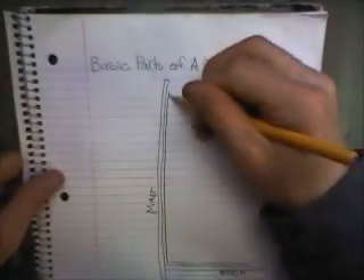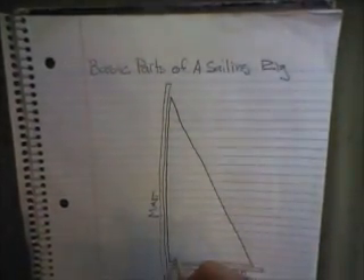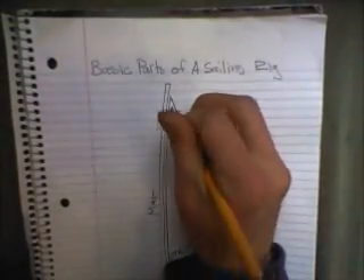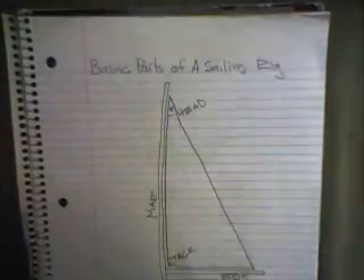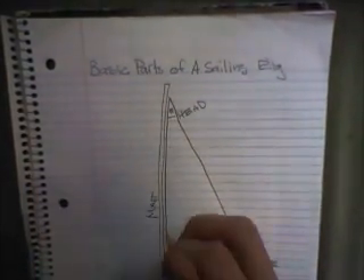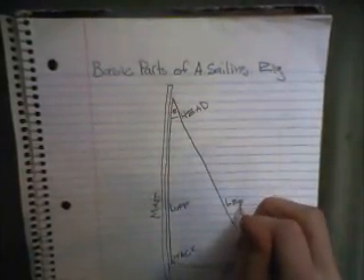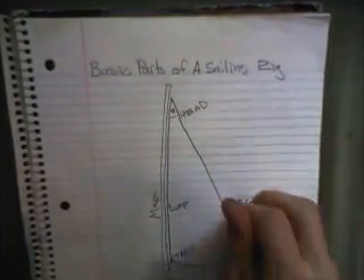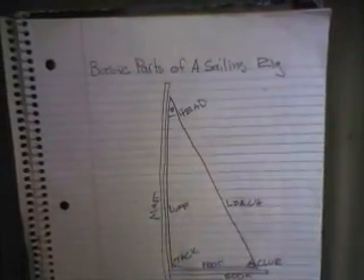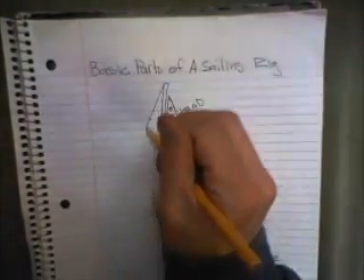The mainsail has three corners and three sides. The corners are the tack, which is the front of the sail; the head, which is the top of the sail; and the clew, which is the back of the sail. The three sides are the luff, the leech, and the foot of the mainsail.